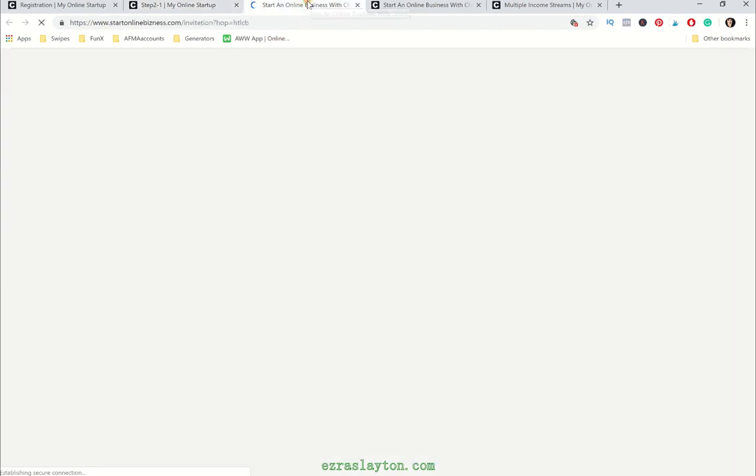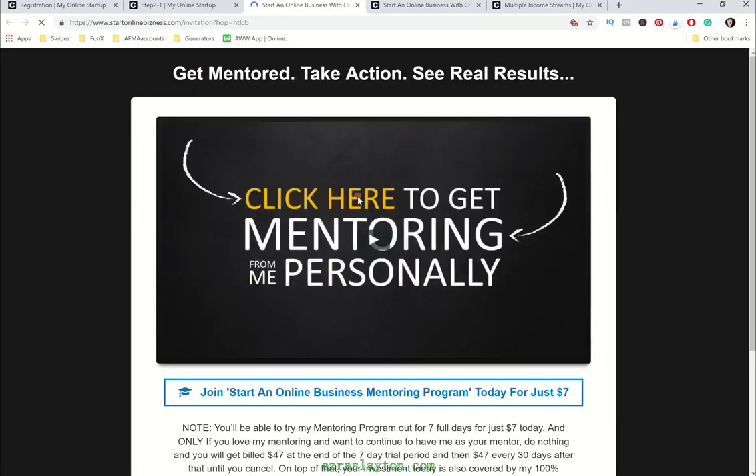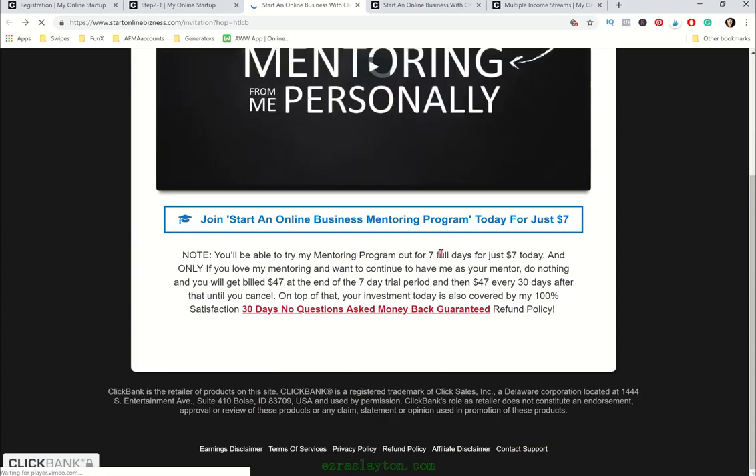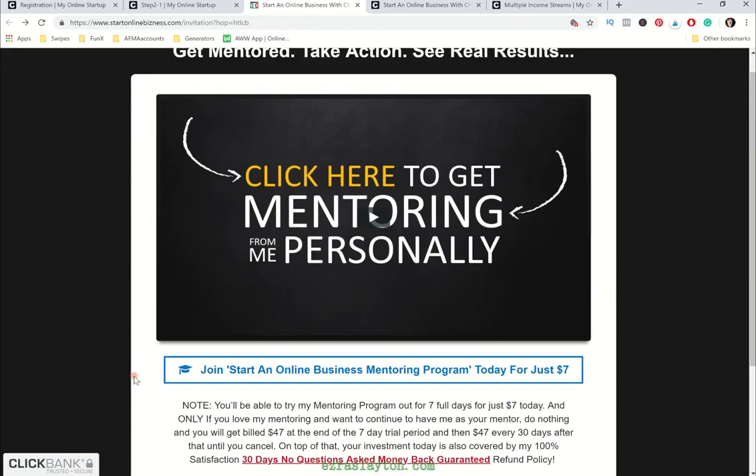So the mentoring program — when you decide to buy it — would be about $7 for the first month. Join the program for just $7. You'll be able to try the mentoring program out for seven full days for $7. And only if you love the program, you can continue; you just do nothing and you'll automatically get billed $47 at the end of the seven-day period, and then $47 every 30 days after that until you cancel. Your investment is covered by a 30-day no-questions-asked money-back guarantee, and this is ClickBank secured.